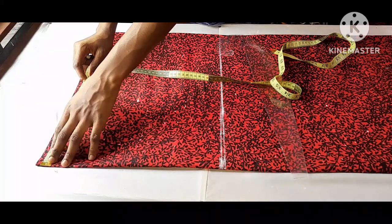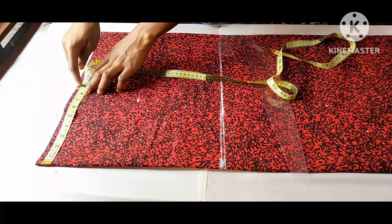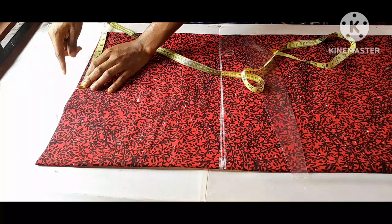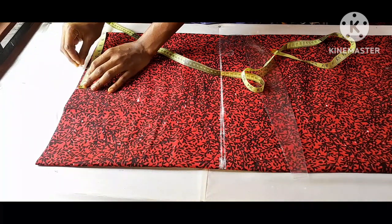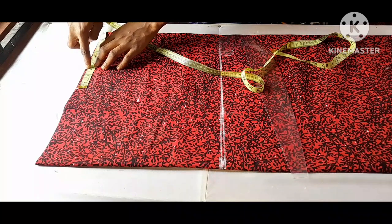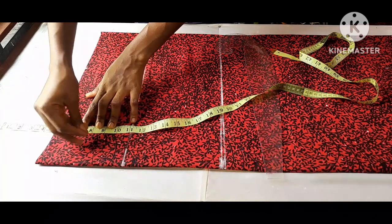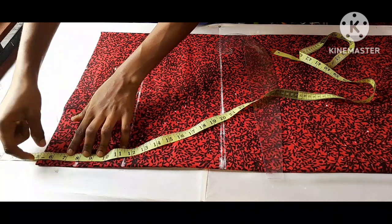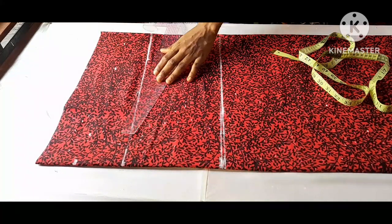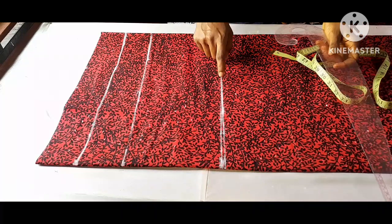The half shoulder measurement is 17 inches divided by two, giving me eight and a half inches. But because this is a shirred dress, the upper part is shirred, so I'll be adding an extra three inches to the shoulder. Then I subtract five inches and come down by three inches, making it eight inches. This point will serve as my armhole line. I'm also drawing the chest line, bust line, and waistline.